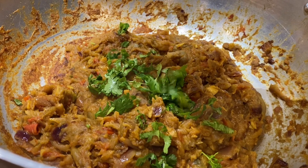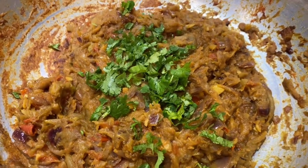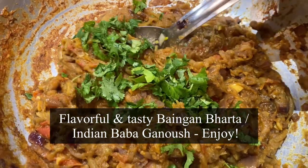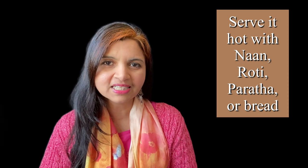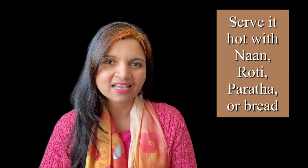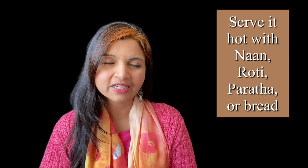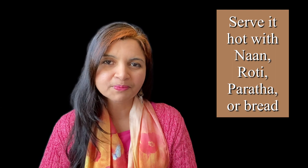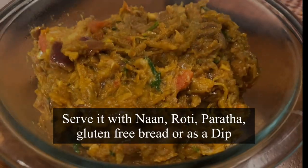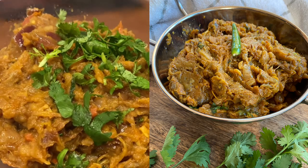Garnish with fresh cut coriander leaves and serve it hot. Look at this beauty — the texture turned out great and my kitchen smells fantastic. Make sure you stir fry until the moisture is all dried out. It's so easy, flavorful, simple yet elegant. You can have it with hot naan, roti, chapati, or paratha. If you follow gluten-free, use gluten-free bread or serve it with rice. You can also use it as a dip — this is so yummy, do try it, you're absolutely going to love it!